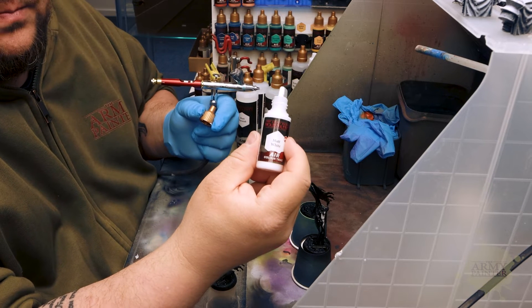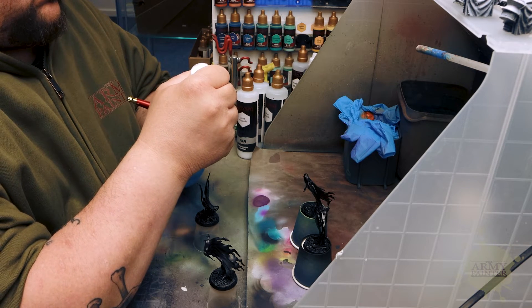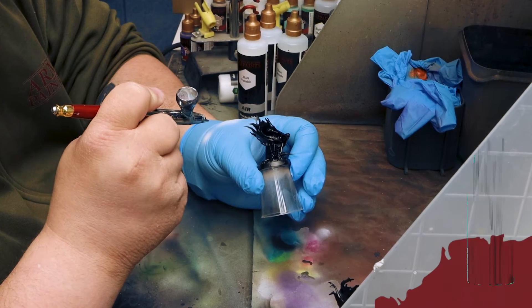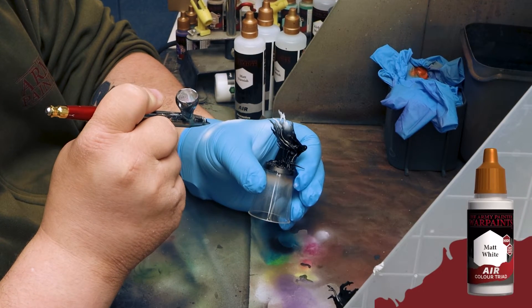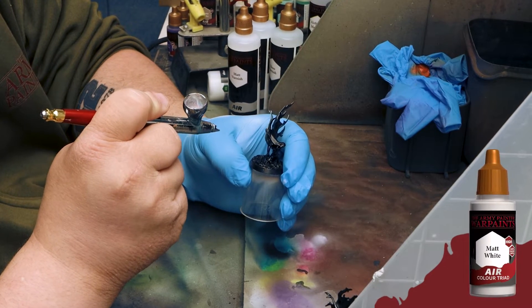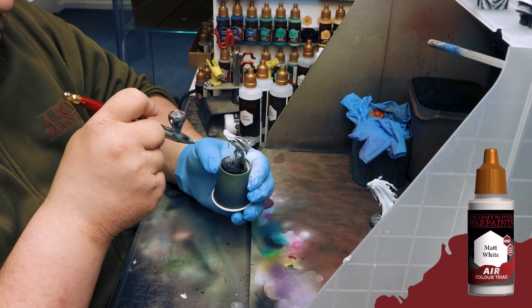Well, that was spooky! Painting ghouls and ghosts is secretly really easy when you put the War Paints Air range to good use. Join Thomas in the studio — he's already pre-primed these ghoulish miniatures in matte black, and he's applying some matte white from the Air range in a top-down fashion, almost hybrid zenithal fashion.